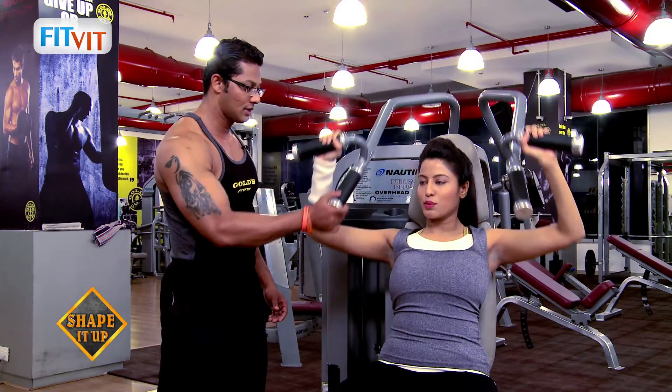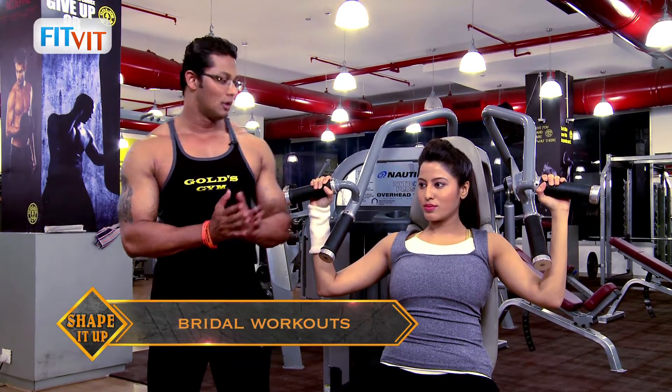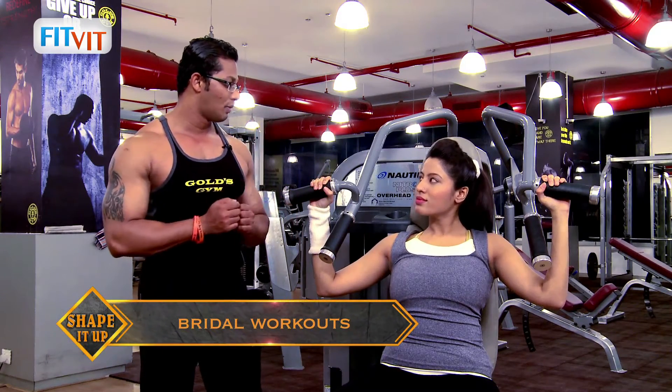Okay, relax. For females, the rep range should be from ten to fifteen counts. Once you cross the rep range of ten, you can increase the poundage accordingly.